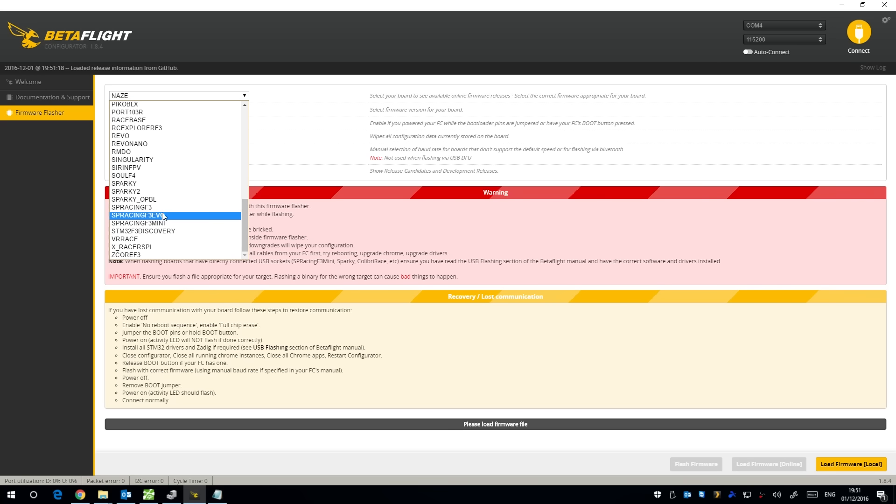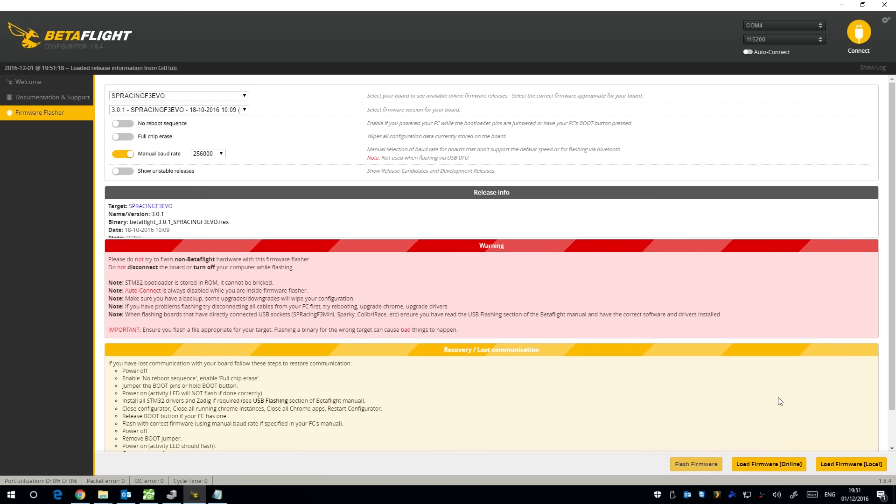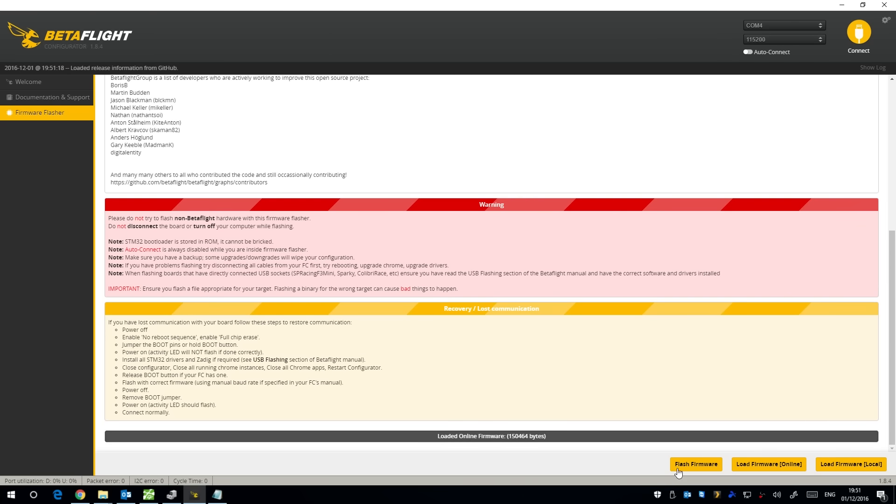In the BetaFlight firmware flasher, select the SP Racing F3 Evo board and choose the latest firmware — 3.01. I'm going to choose a manual baud rate of 256 and leave everything else blank. Load the firmware online — it takes a second — then come down and press flash firmware.